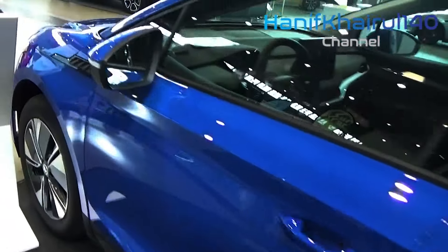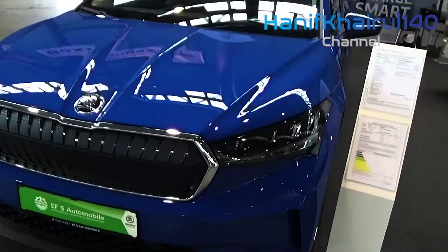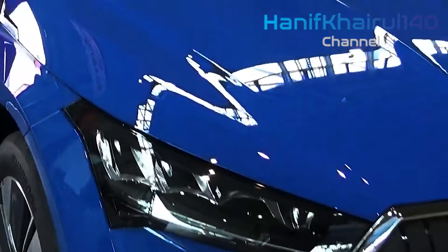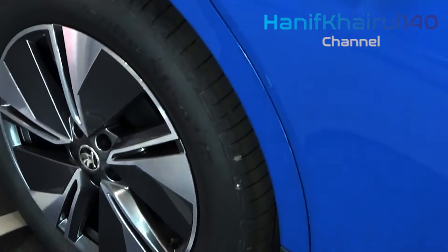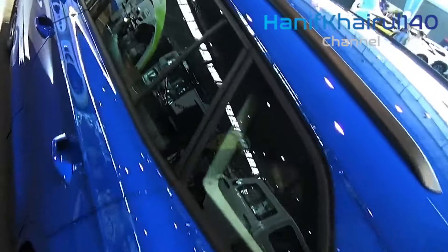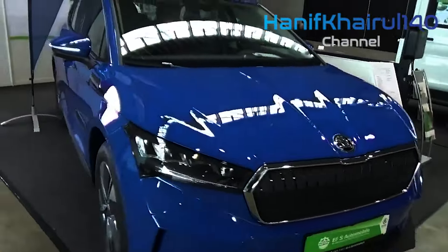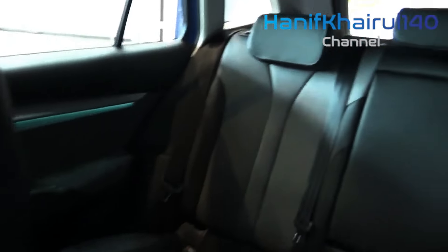The Skoda looks and feels conventional — you wouldn't mistake an ID.4 for a normal car, but you might an Enyak, which will please as many people as it disappoints. There are surely few easier introductions to electric cars than this. It's civilized to drive and comfortable enough to ride in, though it does get a little jiggly over uneven surfaces. It's commendably quick whatever spec you go for, though we'd suggest avoiding the vRS, which doesn't quite live up to its billing.